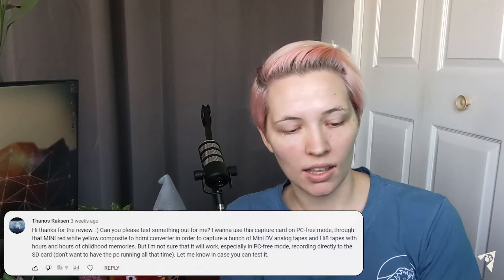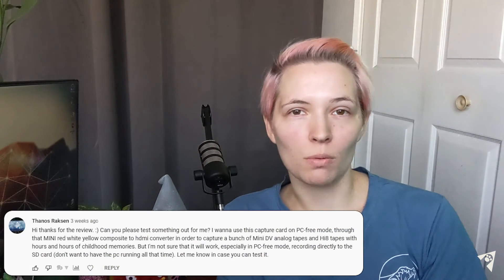I was asked an interesting question that motivated this video: can we use this capture card to record from old video devices — things that use component cables — like old VCRs and old video cameras? And the answer is yes, you can do that in PC free mode. You just need a connector device in between, which I will link in the description below. As far as I can tell, you can record literally any kind of device through this capture card, and I think that's pretty rad.